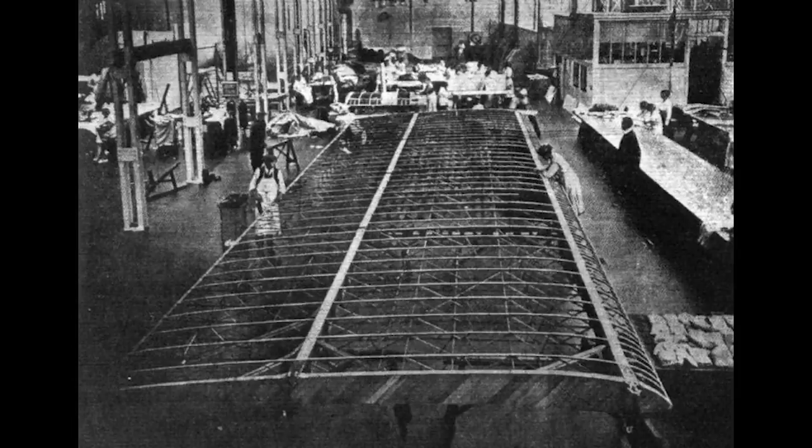He was joined by Marcel Lebel, a Belgian aeronautical engineer, and W.H. Barling from the Royal Aircraft Factory. Together, they drew up the design for a very large four-engine biplane bomber towards the end of 1917.